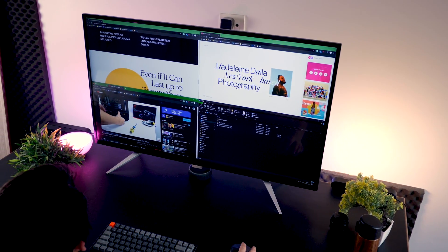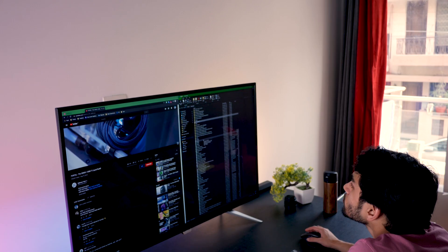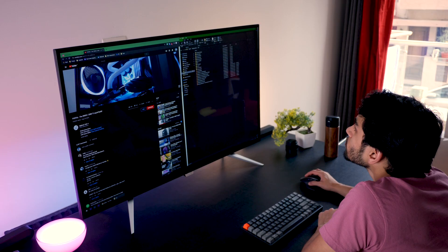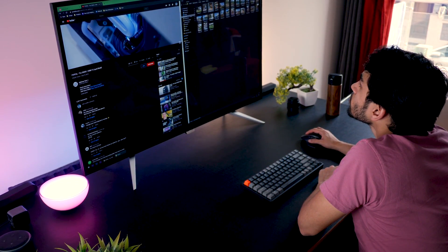First, let's talk about the monitor itself. It's big and it does need quite a bit of space on your desk. Second, you must be at least 2 to 3 feet away to use this effectively — otherwise you'll have a really tough time navigating your eyes from one end of the screen to the other.